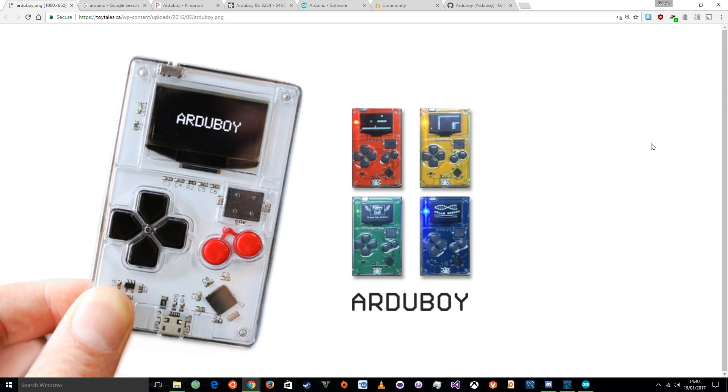Sounds simple enough, but what's an Arduino? An Arduino is a small computer that generally only runs one program, and that's the program you write. So it's very different from something like a Raspberry Pi, which is running a full operating system and is very, very powerful, can do lots of different things, but can be a little tricky to work with.